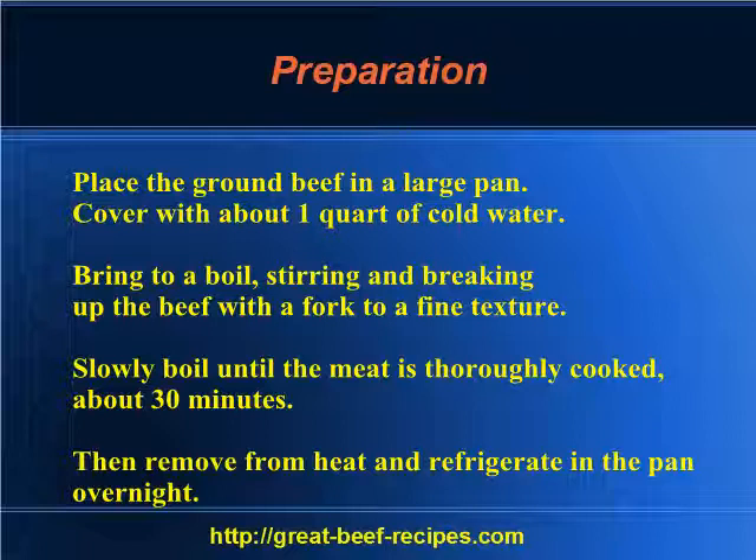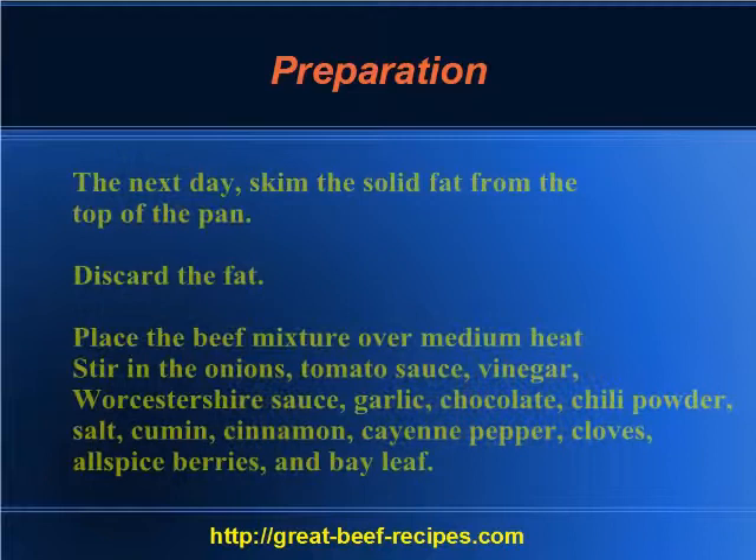Slowly boil until the meat is thoroughly cooked, about 30 minutes, then remove from heat and refrigerate in the pan overnight. The next day, skim the solid fat from the top of the pan and discard the fat.